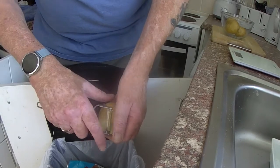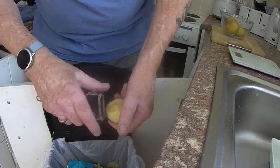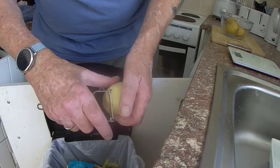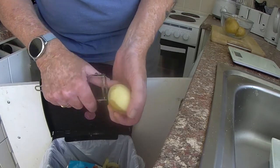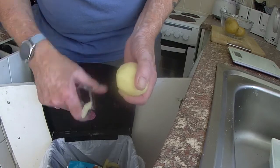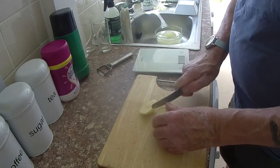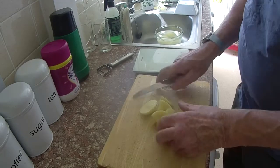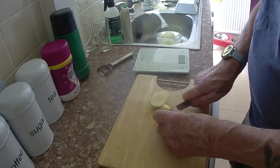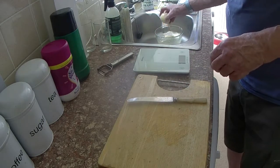First of all we've got to peel the potatoes and boil them, ready for mashing. I used about 500 grams of potatoes and it made three very large potato cakes. You'll see the results later, which I wasn't very happy about. Wash the potatoes, rinse them a few times to get all the starch out. Cut them up into small pieces — the smaller the pieces, the quicker they will cook through and boil.